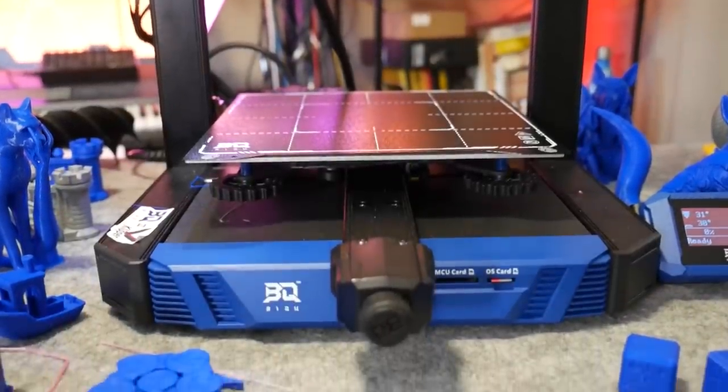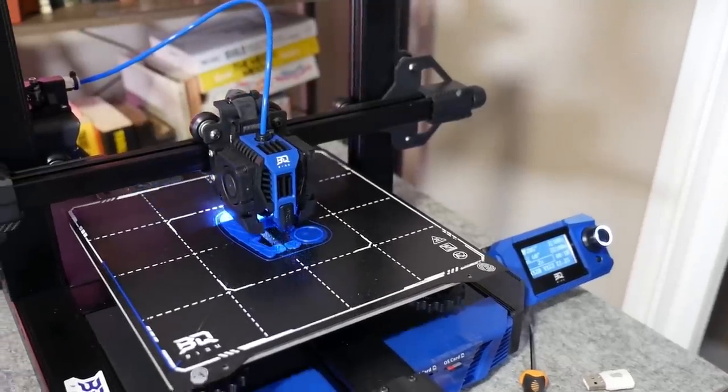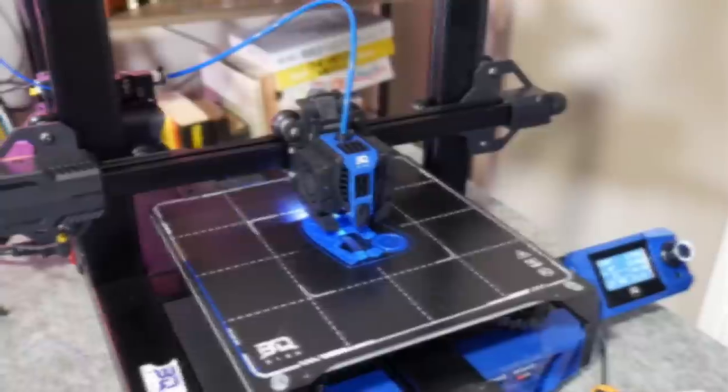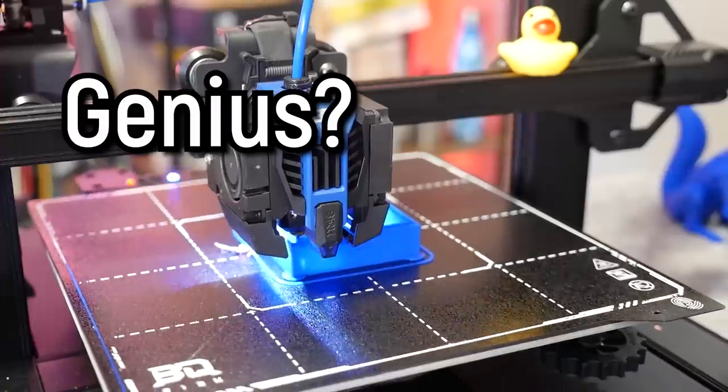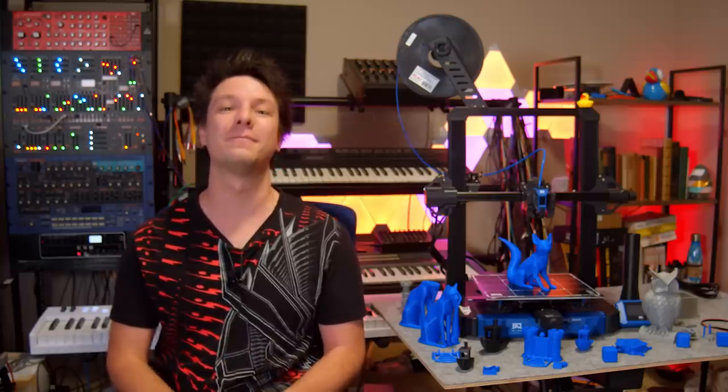This is the BQ Hurrican, a 3D printer that shares the same features of many Ender 3 style printers on the market right now with a twist. It's running Klipper right out of the box. Genius or ridiculous? We'll discuss it all in this detailed review here on Maker's Muse.